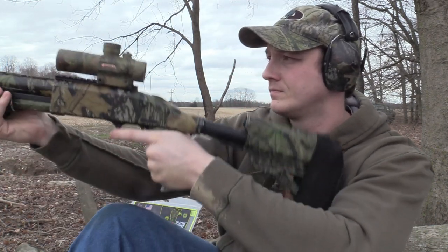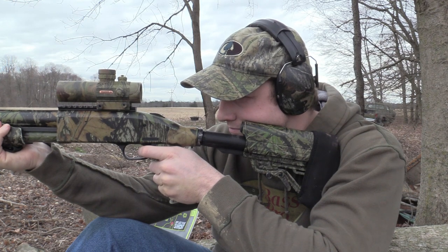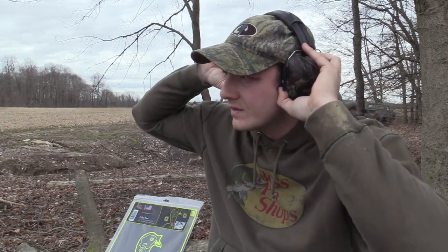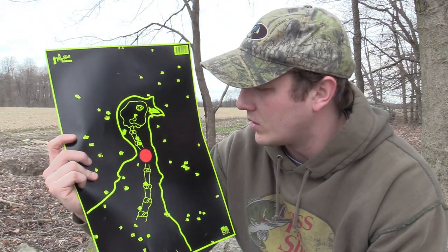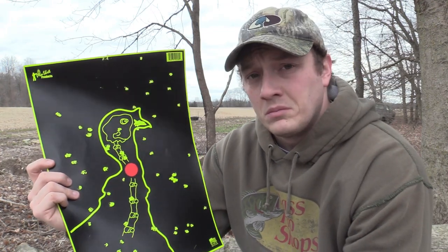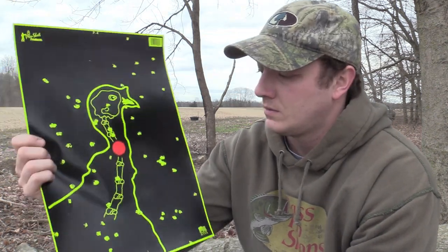So this is the final shot with the AccuChoke at 60 yards. Looks like another dead turkey. It looks like we had 22 shots on target. Of that, in the head and neck area: 1, 2, 3, 4, 5, 6, 7, 8, 9, 10, 11. Pretty good. Like I said, I killed a bird at 62 yards last year with the same choke. Definitely a dead turkey.